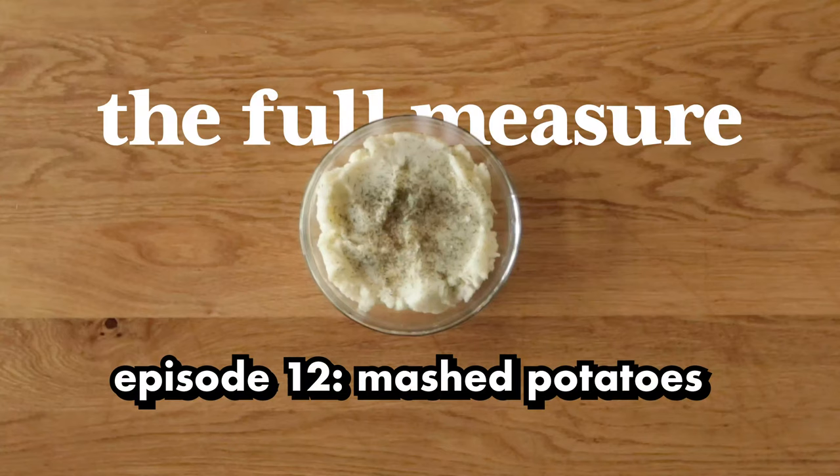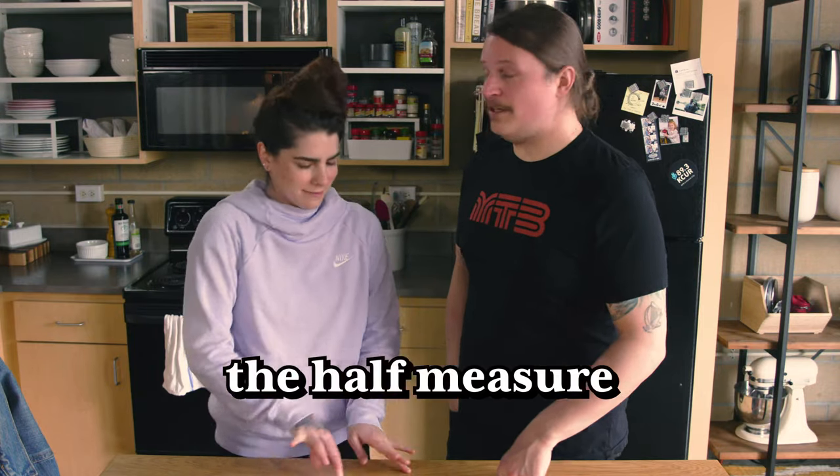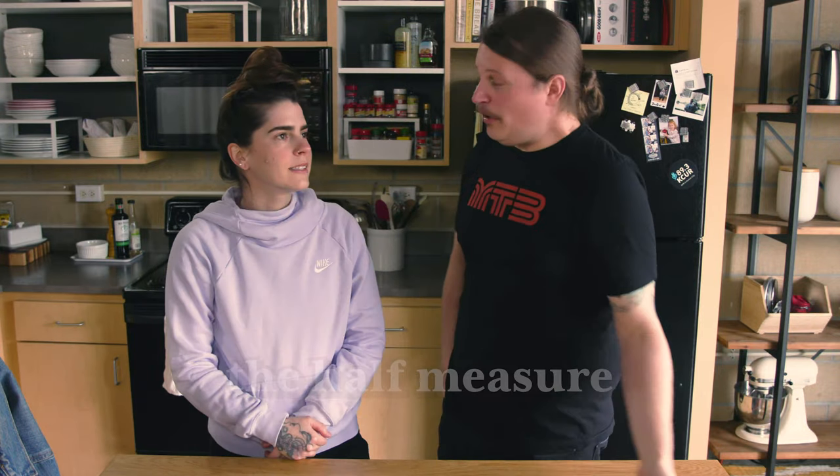If you've never seen our show before, we like to make a dish in two different ways. The first way we make it is very simple, but we add a little bit to it — we call that the Half Measure. The second way we make it is a little more involved, a little more complicated, and we call that the Full Measure. At the end of the video, we tell you if the full measure recipe was worth the time and the effort.